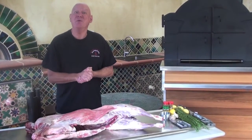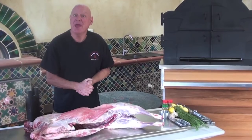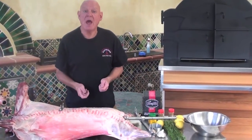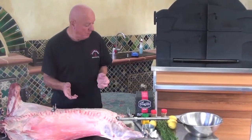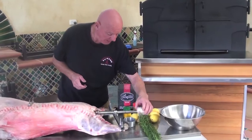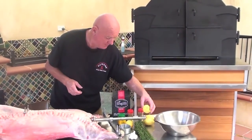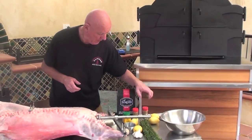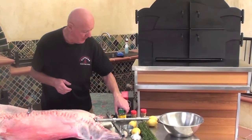Welcome back to Tom's Kitchen. Today we're going to spit roast a whole lamb in our supreme wood fire oven. We've prepared the lamb on the spit and I'm going to make up a marinade. What we've got in the marinade: we've got rosemary, we've got garlic, we've got lemon juice, we've got cumin, and we've got oregano.